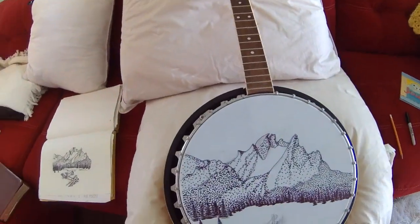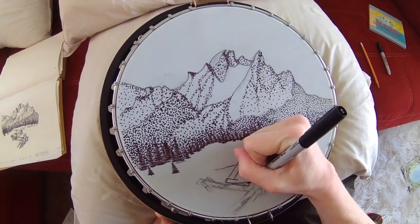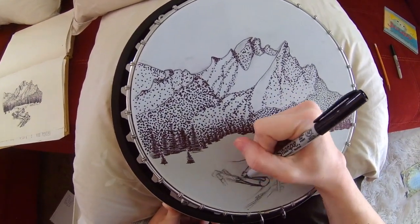Then I worked on this broken down fence, and I went to switch back to the fine point Sharpie at this point.